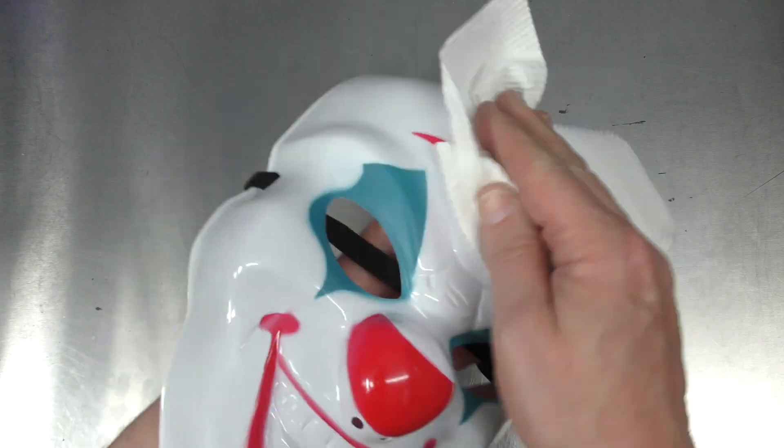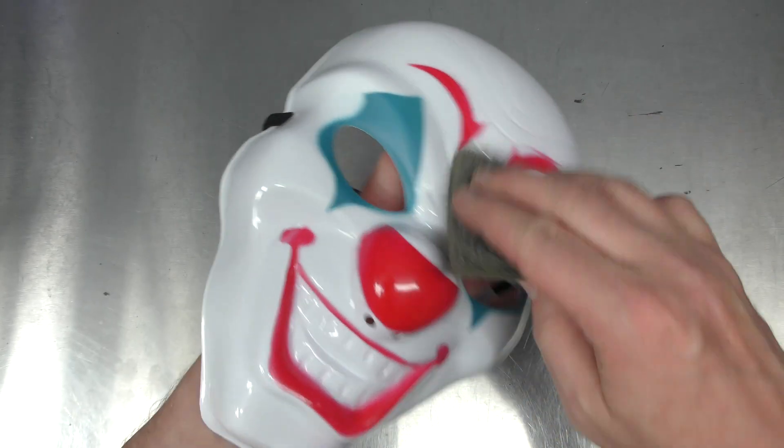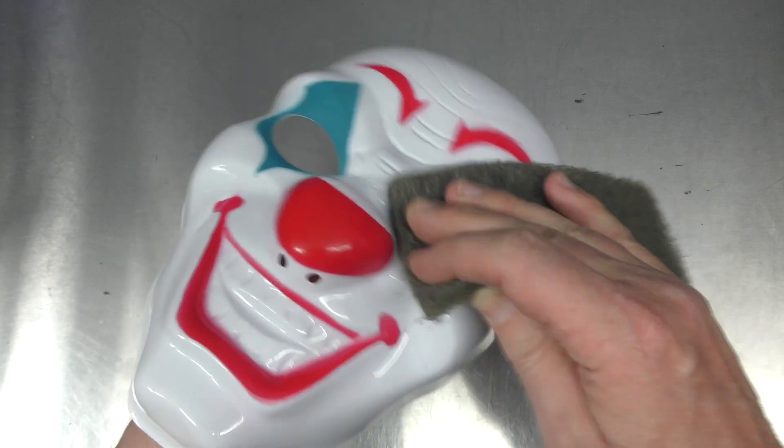Then with another paper towel, I just dry it off. Then using a grey scotch pad, I'm going to go ahead and scuff the surface just so the paint has a little bit of tooth to bite into.